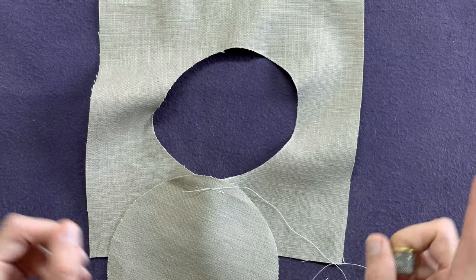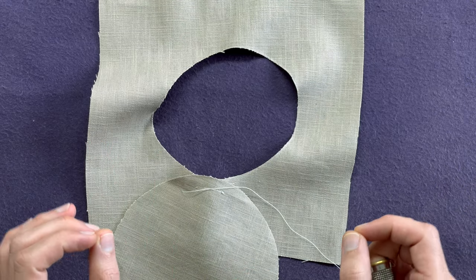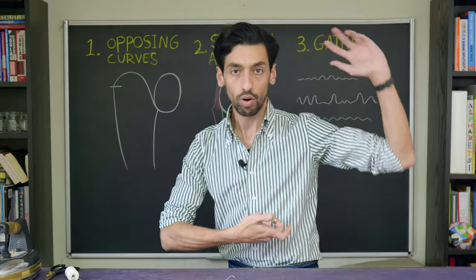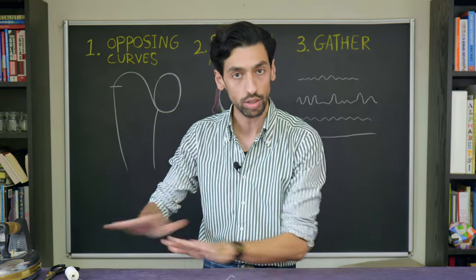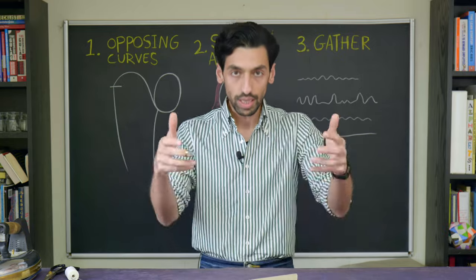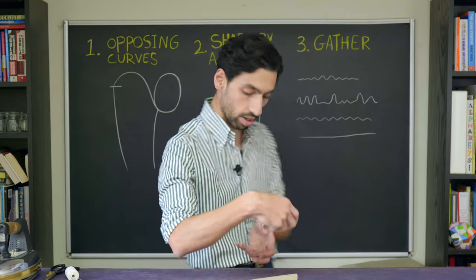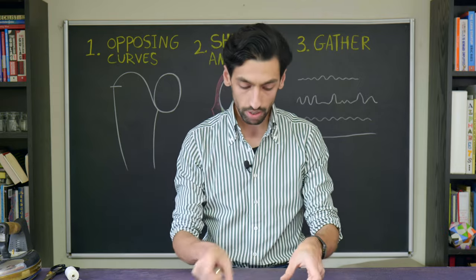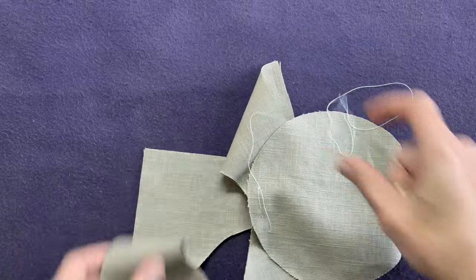Rule number three — probably the most important: thou shall always move the jacket as you are basting. You should never stand bent over awkwardly. That's nonsense — you'll kill your neck, shoulders, and back. Concentration gone means quality of work gone. Every time you're working on a section, you should be in a position sewing a horizontal line. Instead of you moving around with the seam, keep rotating the jacket as you go.